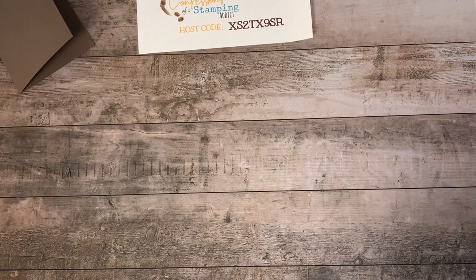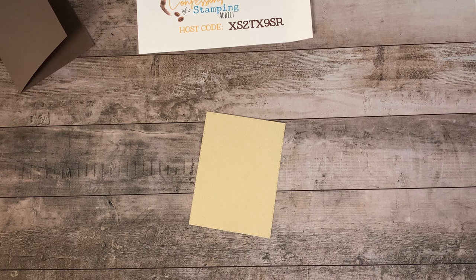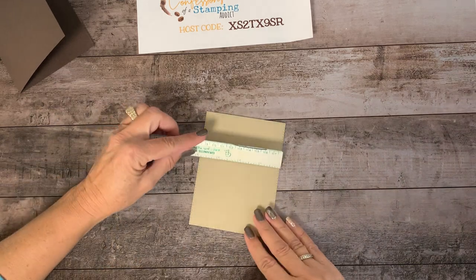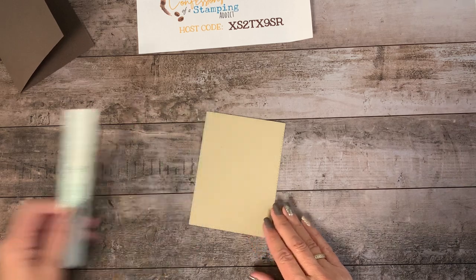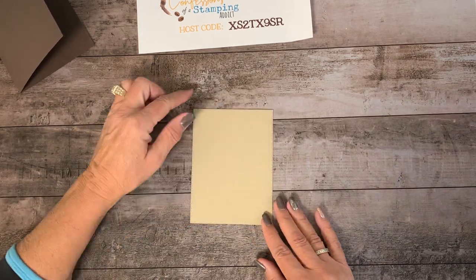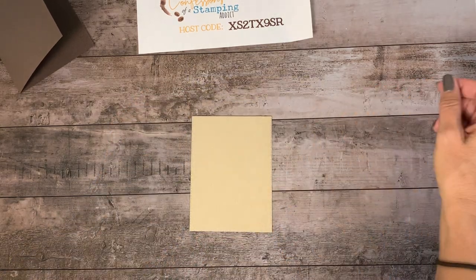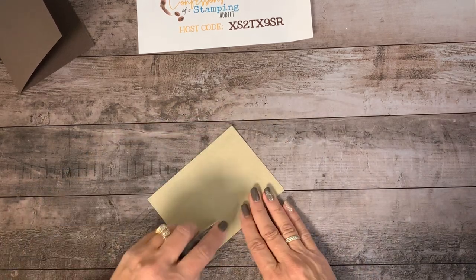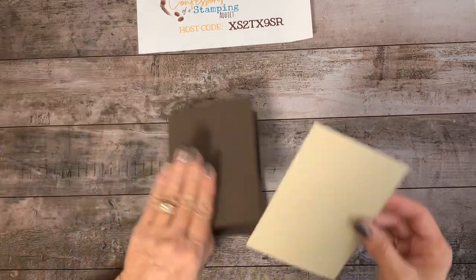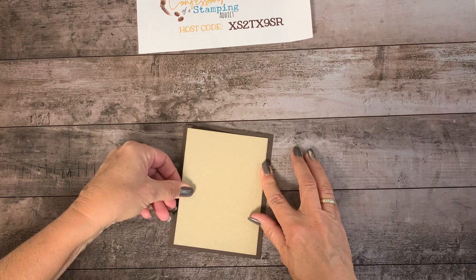The next piece is going to be crumb cake. Let me grab my ruler — I think it's the second largest size. I'll measure just to make sure: it's not quite four inches by not quite or a little over five inches, so four by five is close enough. You can see that I embossed it with the subtles embossing folder. Then I'm just going to take adhesive and place that on the front of my card for the first layer. It has kind of a chocolate look to it.